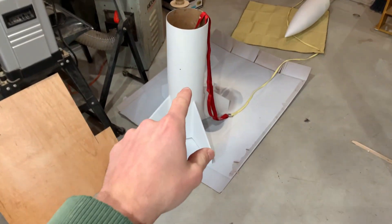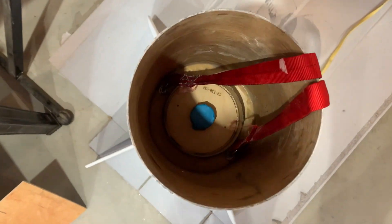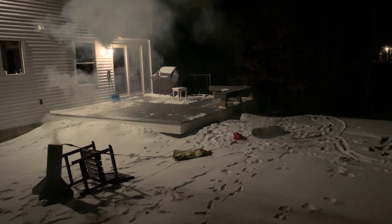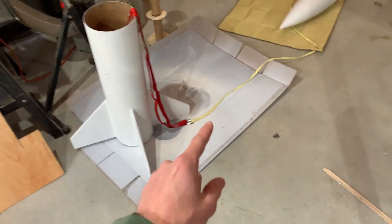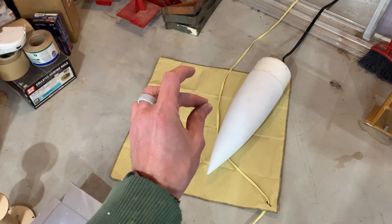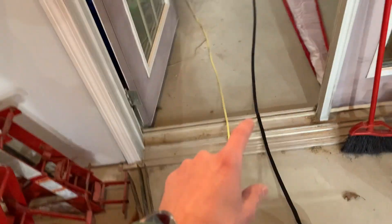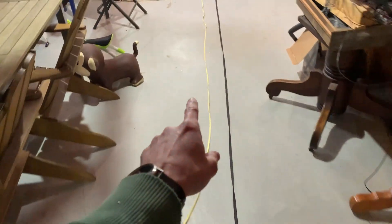So just pretend the booster and the yellow cord is all you see — basically we've got a tubular nylon harness connected to two hard points down in the booster. At apogee a black powder charge is going to explode and push the top of the rocket off the booster, and then 25 feet of 3/8-inch Kevlar is going to come out. This is just a little Nomex pad — fireproof material — and the drogue parachute is going to be wrapped in that so it doesn't get singed. That charge is going to separate the two pieces.